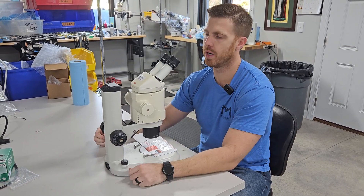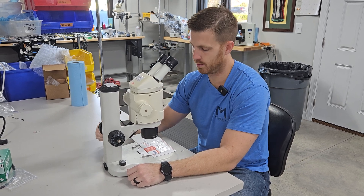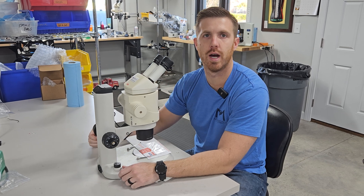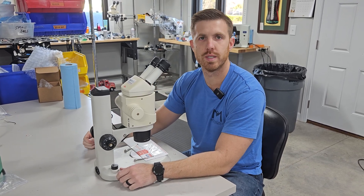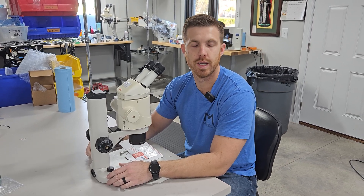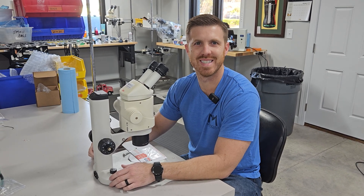If it doesn't hold focus, there could be an issue — it could be your eyepieces, the front lens you chose for your particular microscope, or a correction in your eye. This one is perfectly par focal and is getting ready to go out the door. If you're looking for used equipment or used microscopes, give us a call at Microscope Marketplace: 919-775-5596. Thanks.